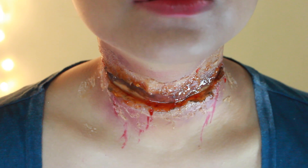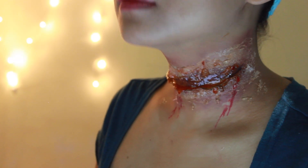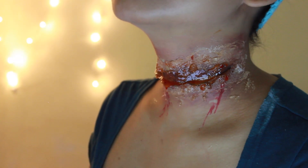Hey guys, if you're interested in this creepy gross-looking slit-throat makeup for Halloween, then keep on watching.